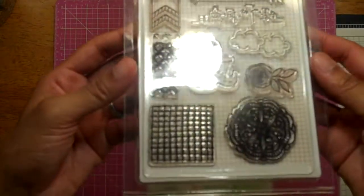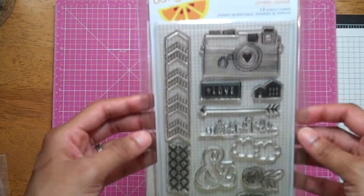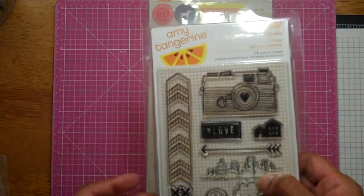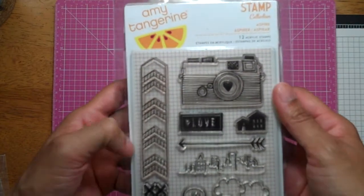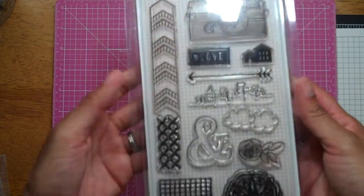I got the stamp set from Amy Tangerine — Yes Please, I think these are from. Nothing too special. These stamps aren't super high quality — if you have them, you know that. You do have to kind of prep them for ink; I either use an eraser or a sanding block, and then they stamp fine.